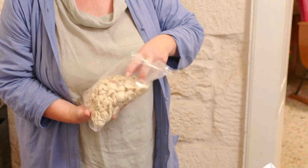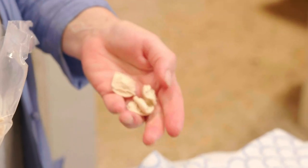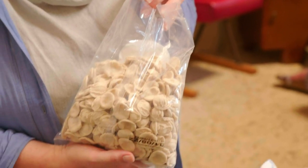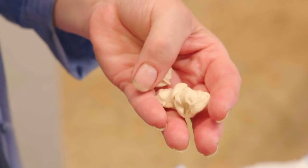So these are our orecchiette — the little ears. I suppose they do look like little ears, kind of vaguely. For this dish, you've got to be using orecchiette. It would, I think, be considered verging on criminal to use any other shape of pasta.